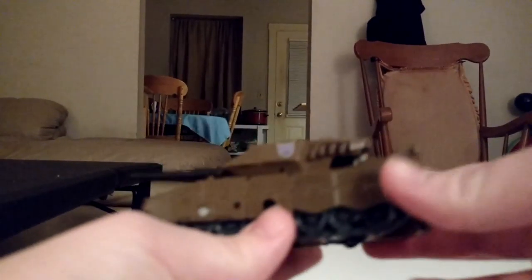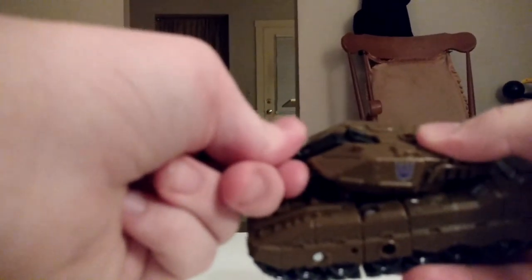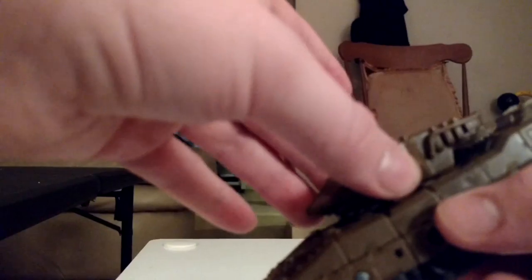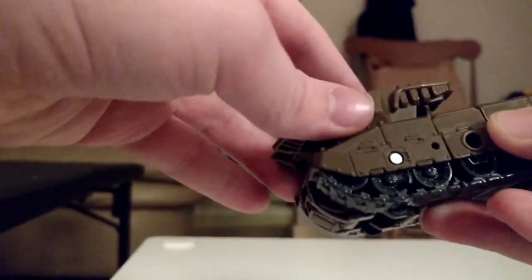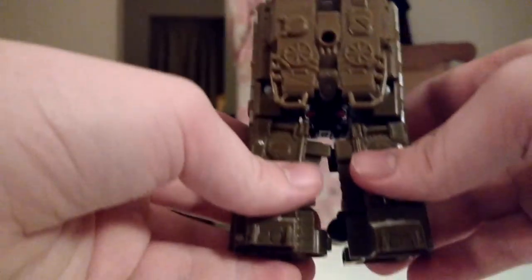Now, to transform Brawl into his robot mode, what we're gonna do — I bet you can't guess where his weapon is. His weapon is right here. I'm gonna grab it and flip it up. Put it off to the side. Next, we grab the turret and swing it forward. And then we grab the back section of the tank and we unhinge it, and then bring it down. Better again, disconnect it first.